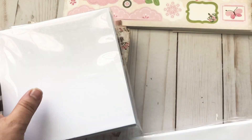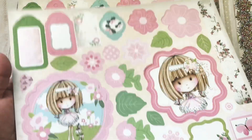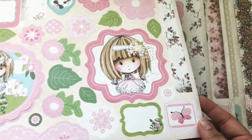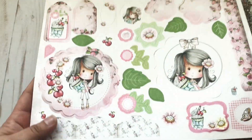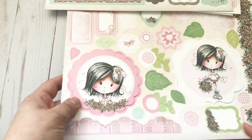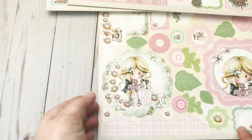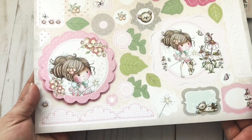It also comes with envelopes. What's really nice about the printouts is that you don't have to worry about fussy cutting, because look — it already comes cut for you. You just have to pop them out and they're ready to use in your project. I think this is really neat. Look at these images — oh my gosh, these are adorable. I'm going to have a hard time using them, because since it's not a digital form, once you've used them, that's it.